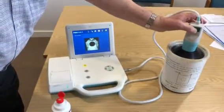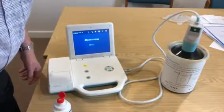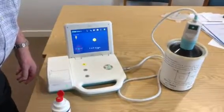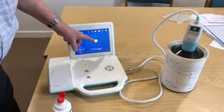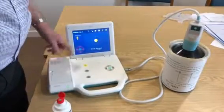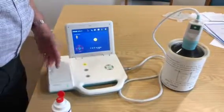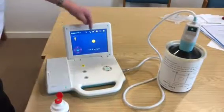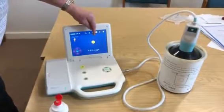You initiate the scan by pressing the button on the machine or the button on the probe. It takes 12 pictures, takes about two to three seconds, and you need to remain still and the patient needs to remain still for the duration. When you've done that, you get a picture showing crosshairs and an image of the bladder. You're looking to see the crosshairs through the middle of the bladder and a volume — in this case 155 mls at the bottom.